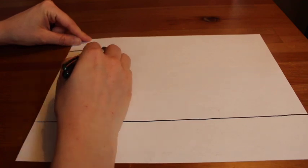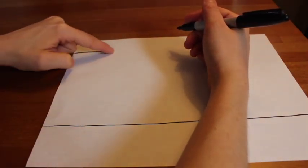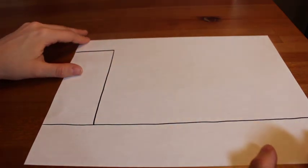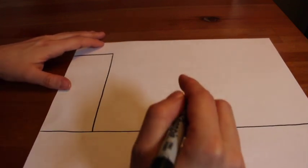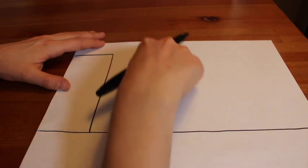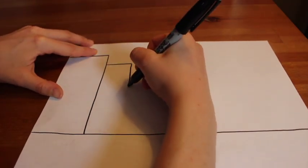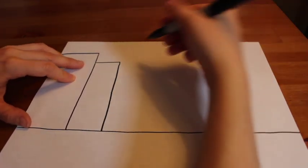Let's start by drawing our first building. I'm going to start on the left side of my paper, choose how tall I want my building to be, draw a horizontal line, and then a vertical line down to meet the street line that we drew before. There's my first building — it is a rectangle shape. For my next building, I can make it really short, the same height, or really tall going off the top of my paper. I'm making my next building a little bit shorter and more narrow than my first, so now I have two rectangle shaped buildings.